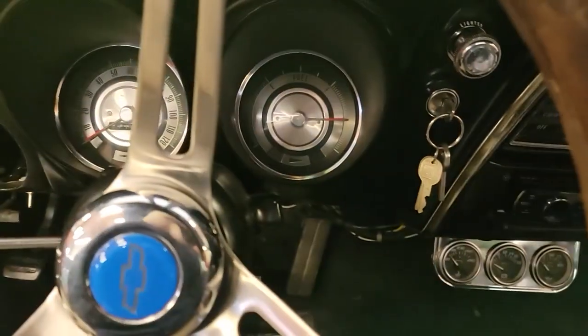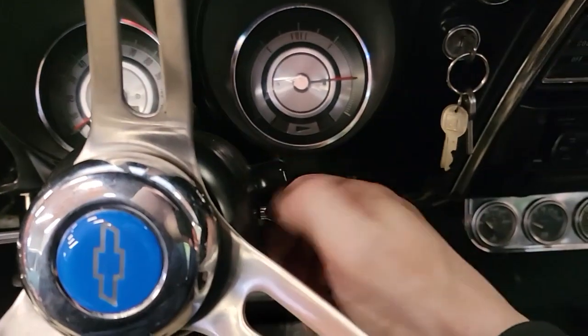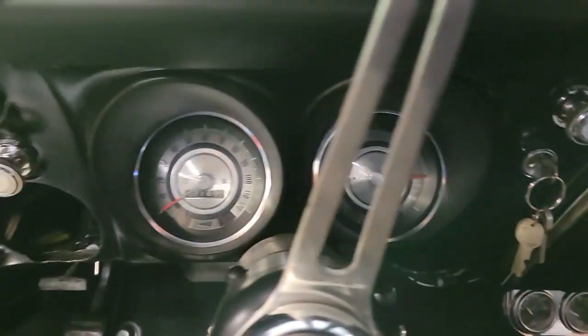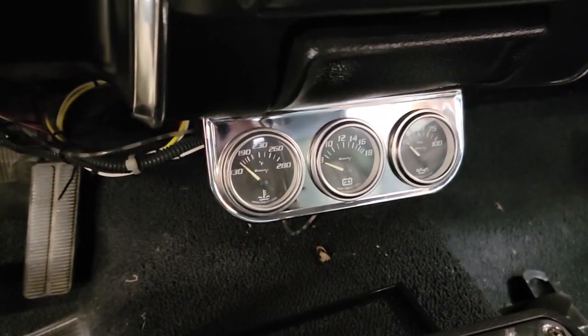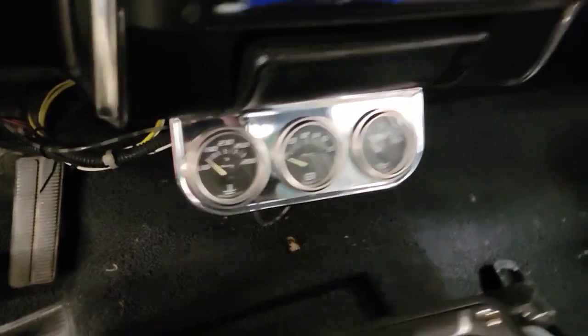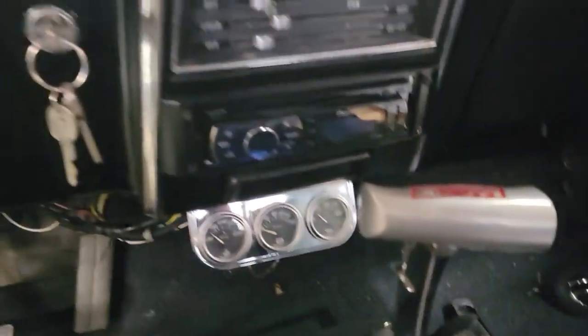We've got a bunch of stuff over there on the shelf — seatbelts and everything like that. Once it's running good, that flasher thing came off too, so let's do a quick fix. Overall, pretty good. We don't have the vents over here or over there. All the gauges down there — the middle one is original to when I got it. We replaced the oil pressure gauge; it was jacked up and I was scared I wasn't running with any oil.